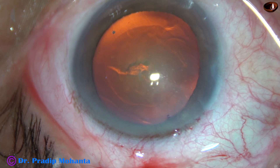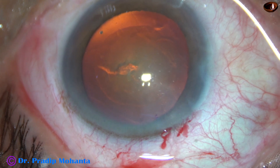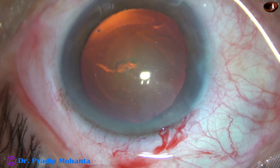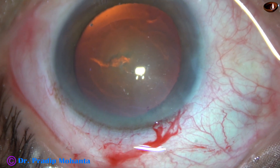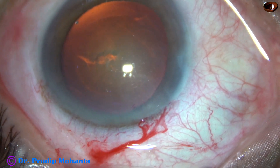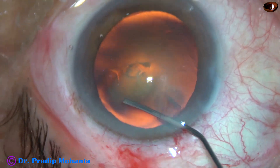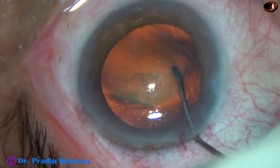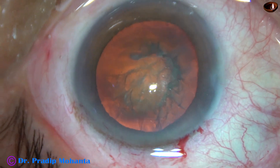The size of this rhexis is about 5.5 mm. Now hydrodissection is done. A 27-gauge cannula is attached to a 2 cc syringe with BSS, and the cannula goes just underneath the anterior capsular rim. The fluid is injected, and see — the nucleus rotates very nicely.